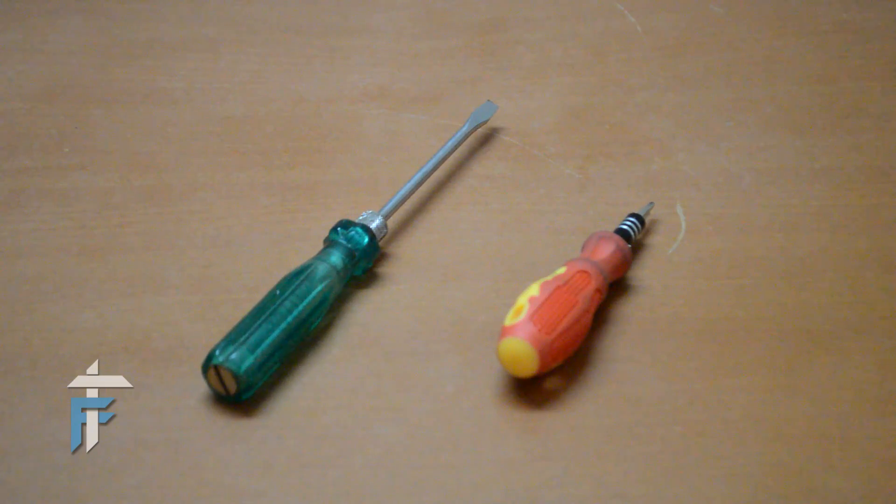So these are the only things that you will need: some screwdrivers, both plus and minus. Let's go ahead and disassemble this monitor.